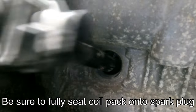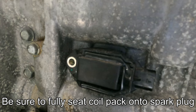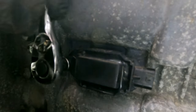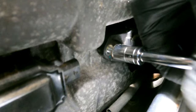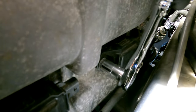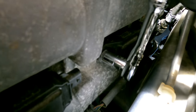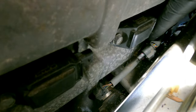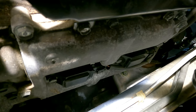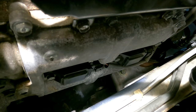Now you can reinstall the coil packs — just slip them in and get them onto the top of the spark plug just like that, then take your 10 millimeter bolt and thread it on. Those don't need to be cranked down crazy, just get them nice and snug. Now we're going to connect the wires back to the coil packs. We've got our two coil packs reinstalled, connectors connected, 10 millimeter bolts tightened.